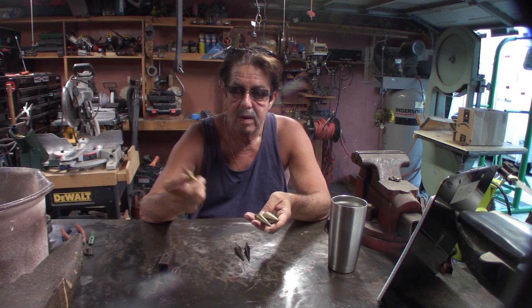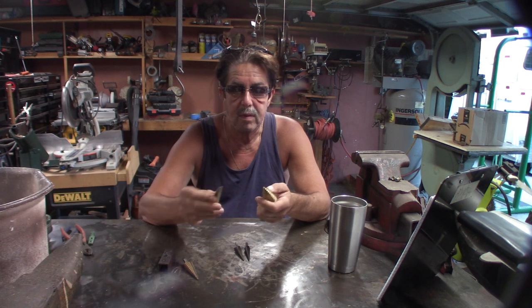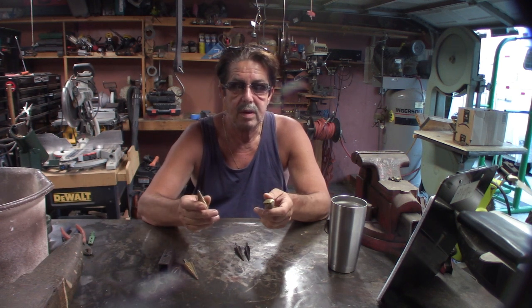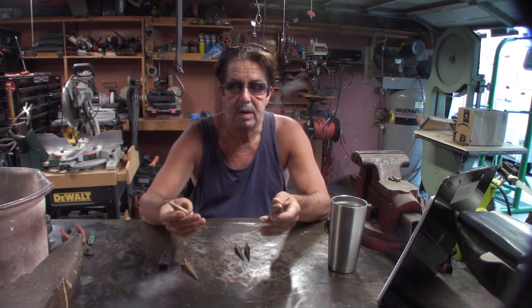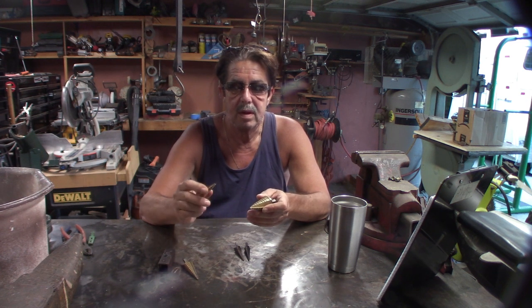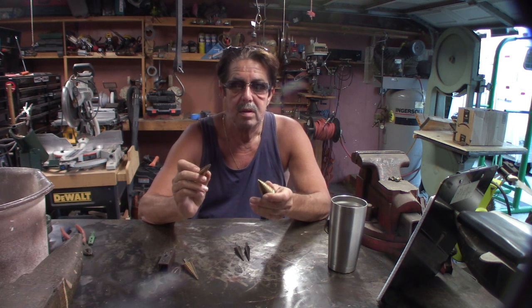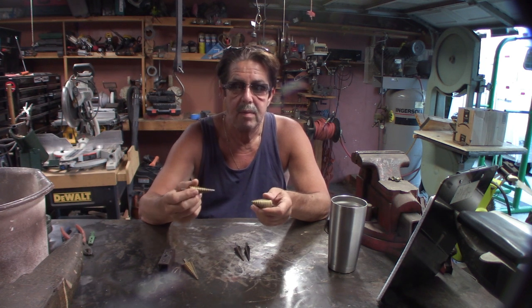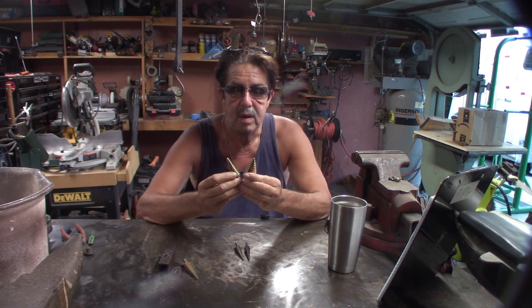I ended up getting another set. Does it cut good? It cuts fine. I learned some lessons from a friend: set your drill press on slow speed, use good cutting oil, go up and down slowly, and take your time. If you start to see it smoke a little bit, that's letting you know you're heating it up — so slow down, drench it with more oil, and go back down slowly.